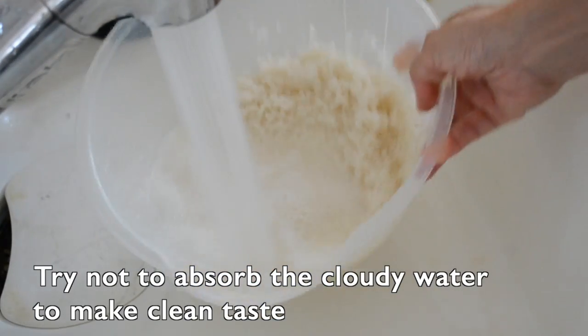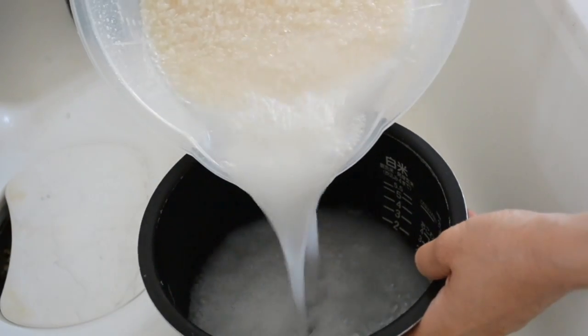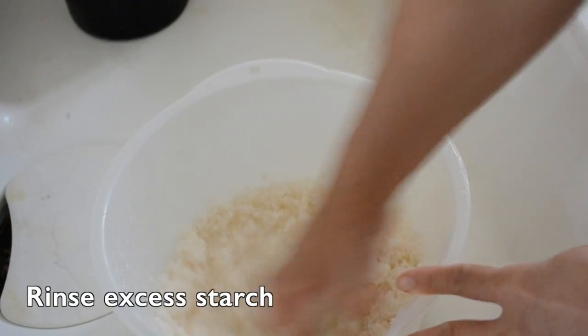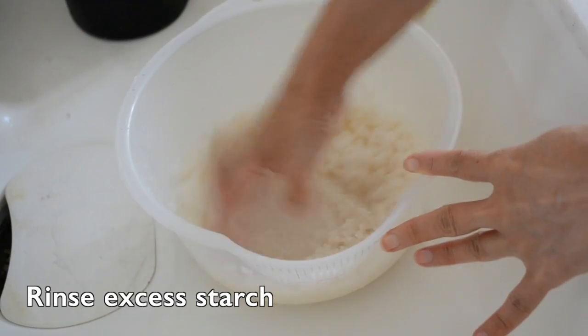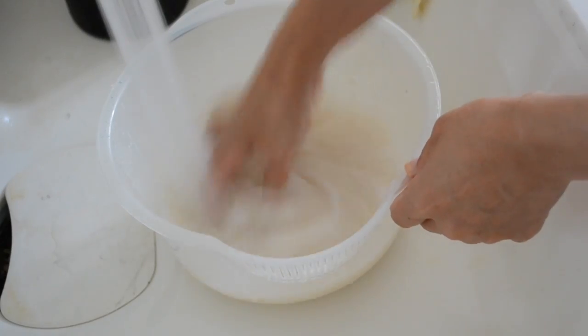Some people have pointed out in my other rice cooking video saying you are rinsing out the nutrients — but that's not correct. The nutrients are already gone when it's polished. I am rinsing out the excess starch that makes the rice sticky and smelly.